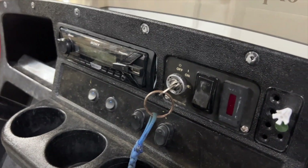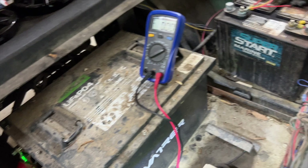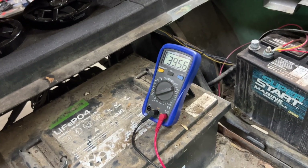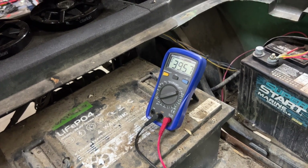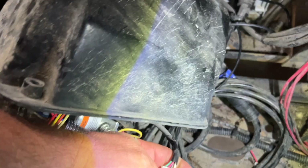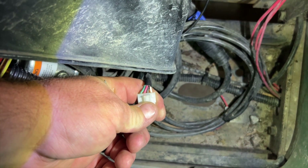I have the test lead in the green — the first leg of that harness. We don't have any volts. Key switch is on, FNR switch is in forward. We press the throttle — you hear it click — and we have 39.56 volts. Let off — zero. Hit it again — 39 volts. So the micro switch is working fine.